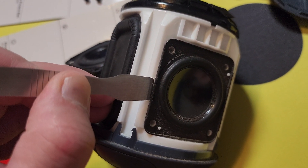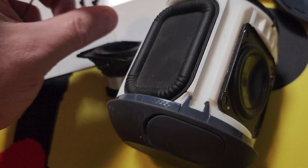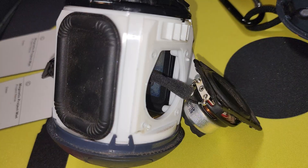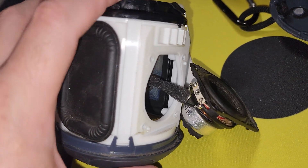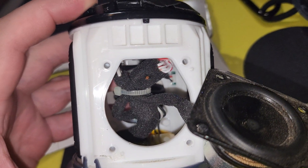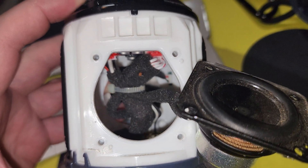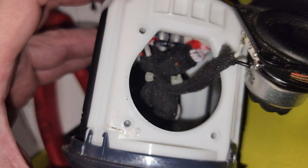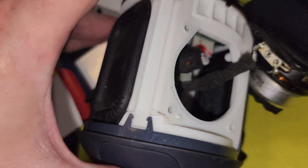Get the speaker completely out. Once you have that speaker out, you can see that zip tie in there. Go ahead and clip that zip tie off, and once we have the zip tie clipped, go ahead and pull that completely out.